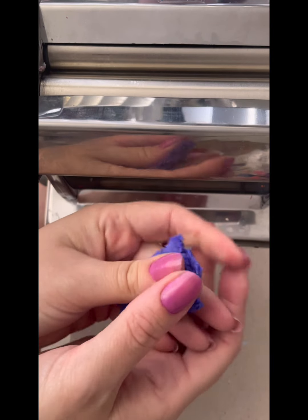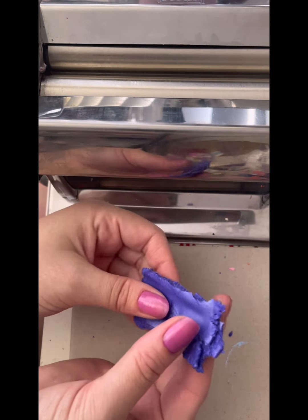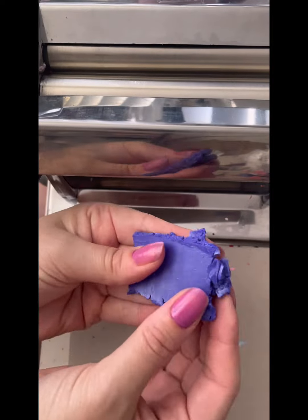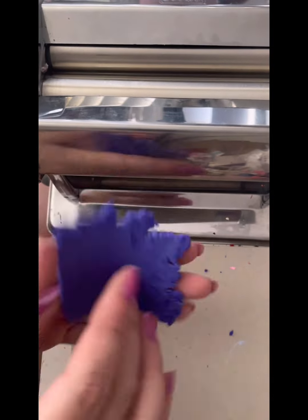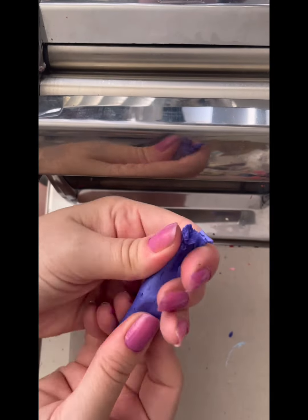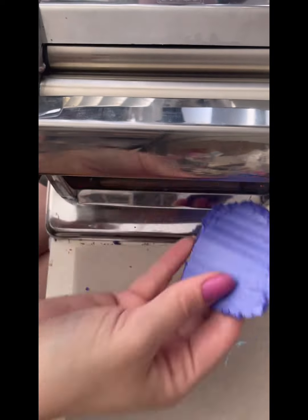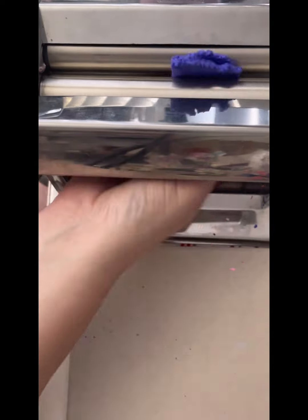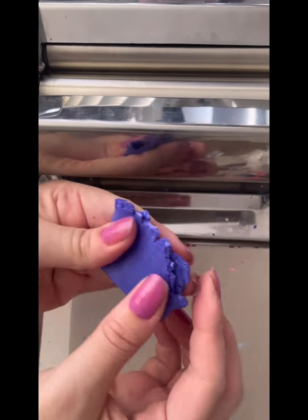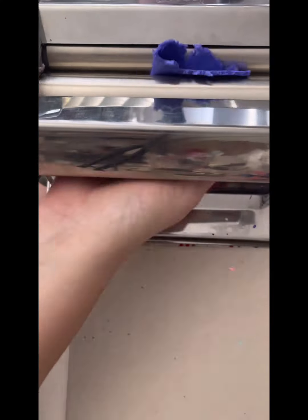I'm just going to fold in the edges here because it's getting all ratty tatty on the sides. I'm going to give a little bit of a stretch and a pull, still trying to put pressure on it with my fingers, and then just back through the machine again. I'm just going to keep doing this until it softens up. If you've got Sculpey clay softener, that helps to soften it up. Fimo and Cernit both do a brand of clay softener as well. I don't have any on hand so I'm just going to keep going like this, putting it through, eventually moving my rollers down to getting thinner and thinner. That also helps to break down those components of the clay, squish it all together and get it conditioned.